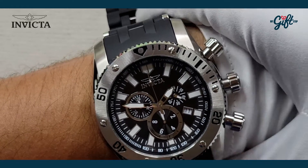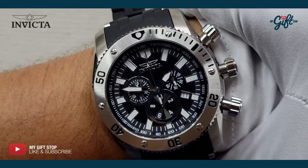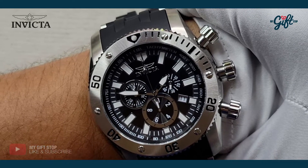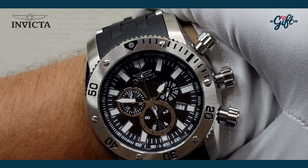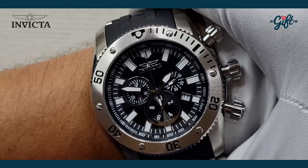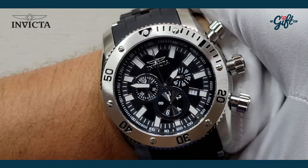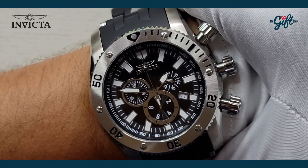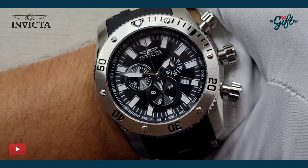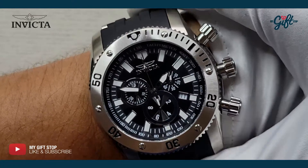Definitely something to behold — it's a gorgeous timepiece. Right now we're having an amazing special on this watch. Head on over to mygiftstop.com where you'll be able to see it and hopefully own this timepiece, because it is quite something. Beautiful watch. Thank you guys so much, it's always a pleasure to host these watch reviews for My Gift Stop. Don't forget to like and subscribe to our channel — this is Ryan Johnson signing out.